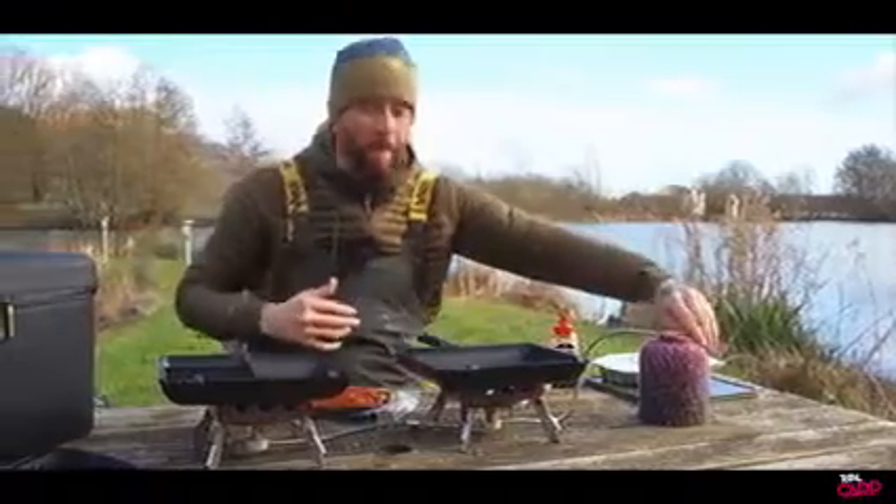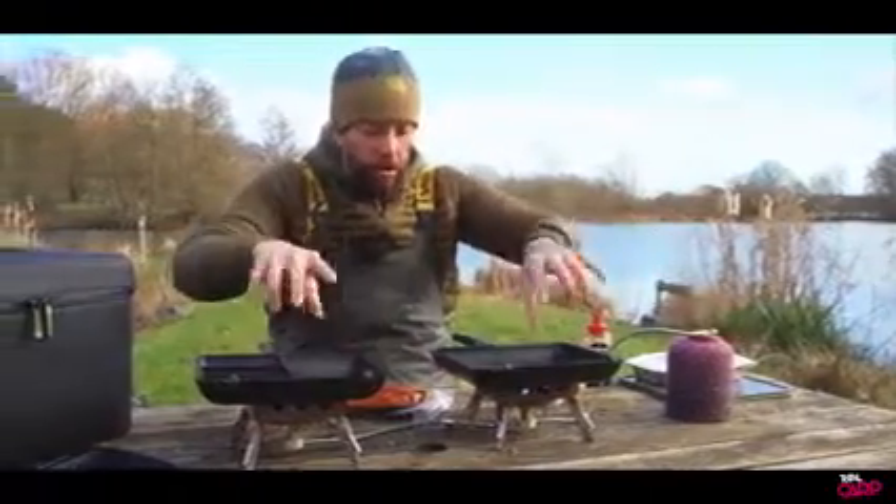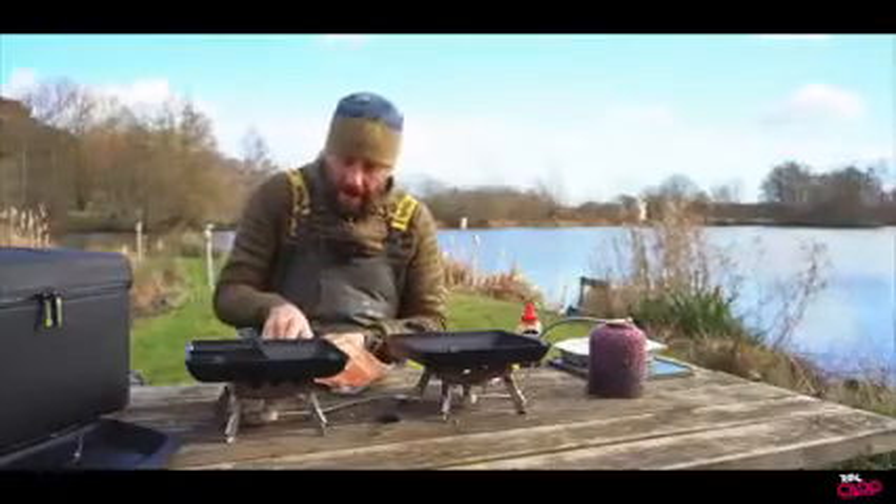First of all I've preheated my pans, we've got some oil in those — you can see that's simmering away nicely — and we're going to start off by putting the chicken skewers into the larger compartment of the pan over here.